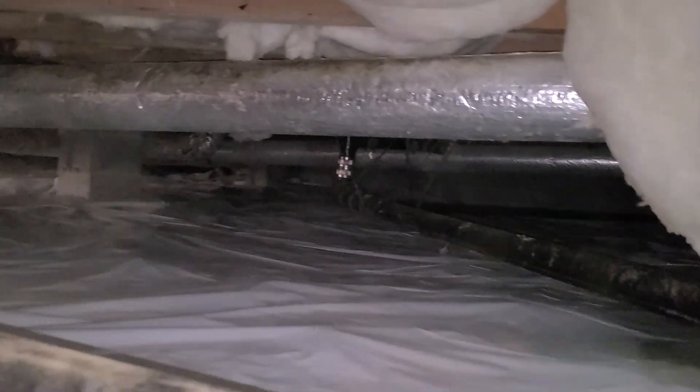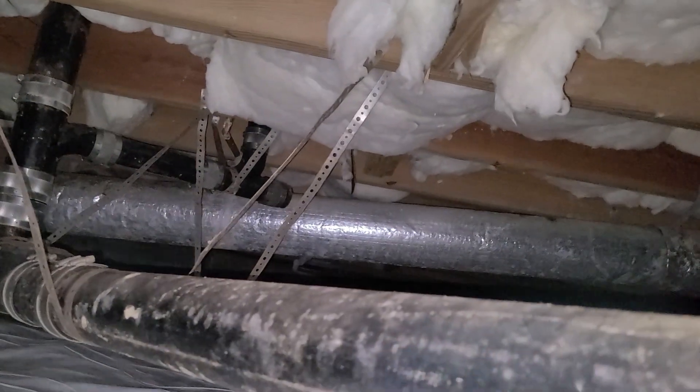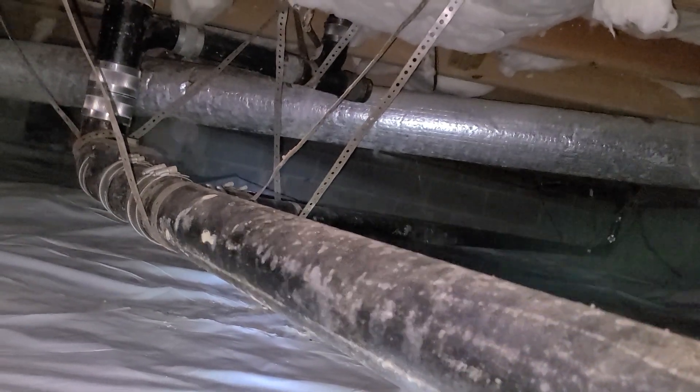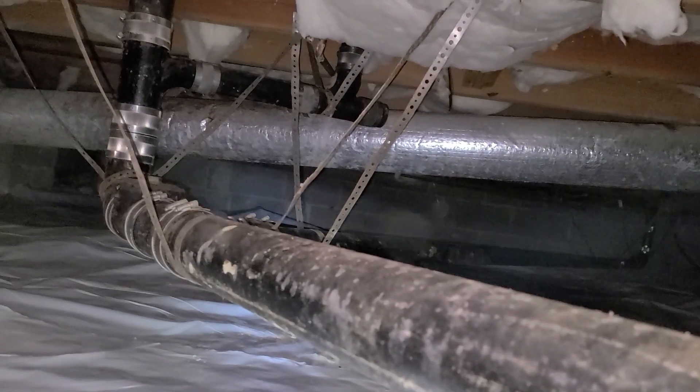We've got our main drain line out to the street. This time of year, as things get colder, we start to look out more for broken pipes and things like that. Especially in a lot of these older houses — you end up with water freezing and pipes bursting. Especially if it's a drain line like this, the homeowner is never really going to know until someone comes down and looks at it, because it's not interfering with the water pressure at all. Whatever you're flushing or running down the drain is just pouring out into the crawl space. You may have somebody sniff the air and notice something musty, but other than that, they're not going to know.